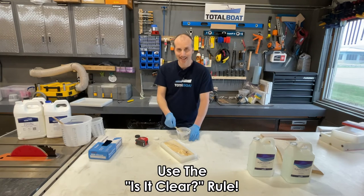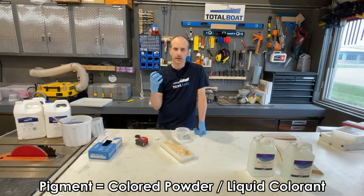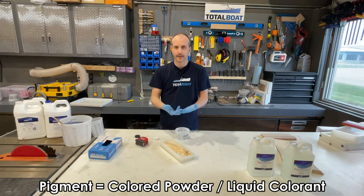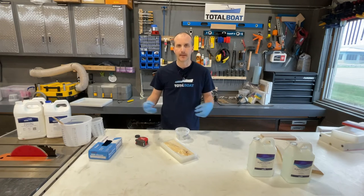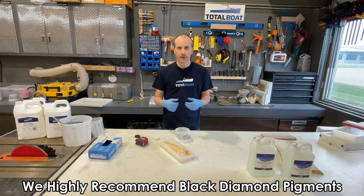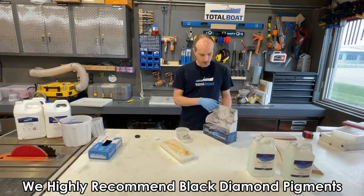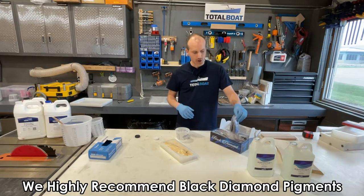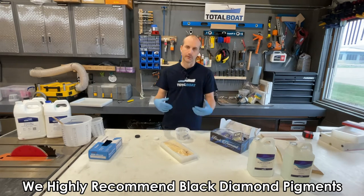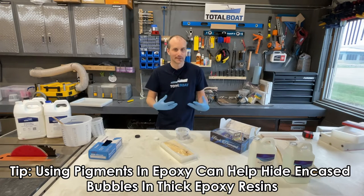Now would be the time to add pigment — mica powder or liquid pigment to tint your resin. Most powders are mica or synthetic mica based, giving a pearl effect with tinted color. Black Diamond is one of our partners — they've sent us pigment including a sampler box with every color in their line. When using pigment in a thicker resin, trapped bubbles may not matter at all if your resin is opaque enough — you simply won't see the bubbles through a solid color.